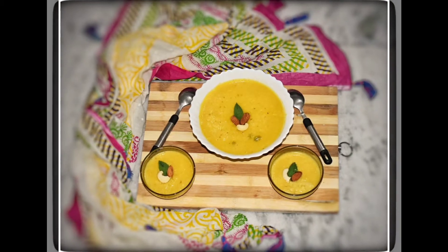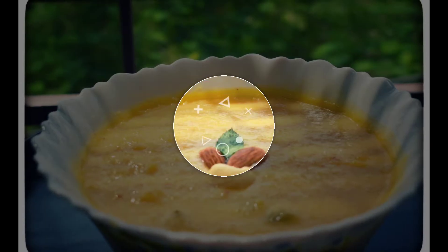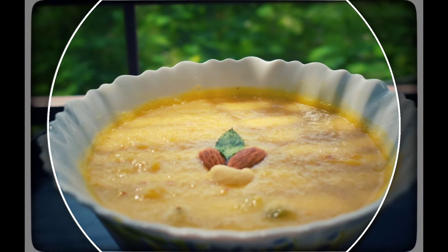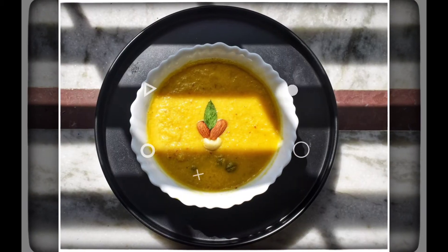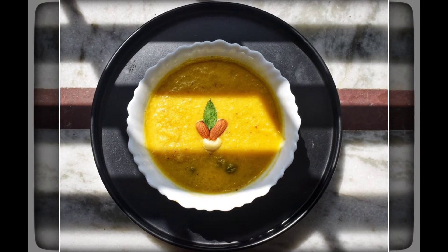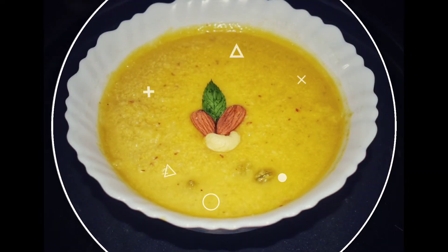If you like our recipe, please click on the like button and share it with others. Don't forget to subscribe to our channel — you can also get notifications about our new upcoming videos by clicking on the bell icon. Thank you, and enjoy the Mango Firni!